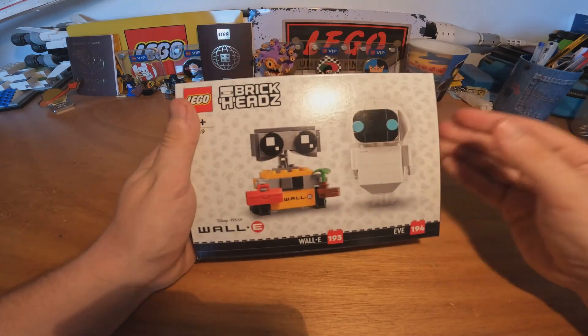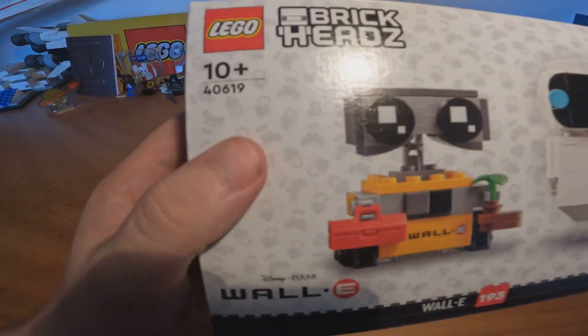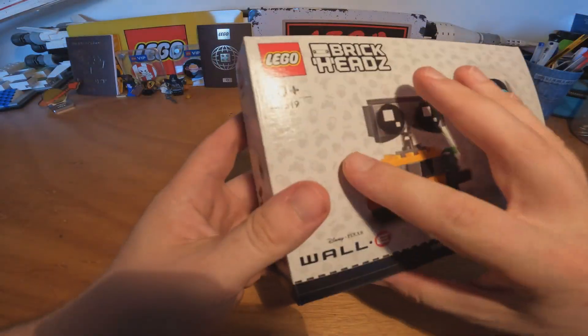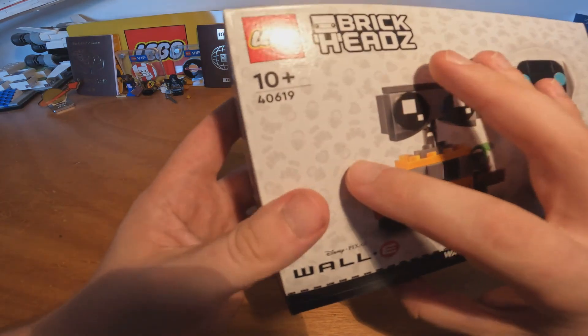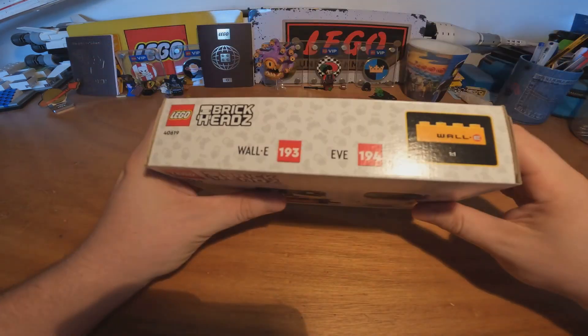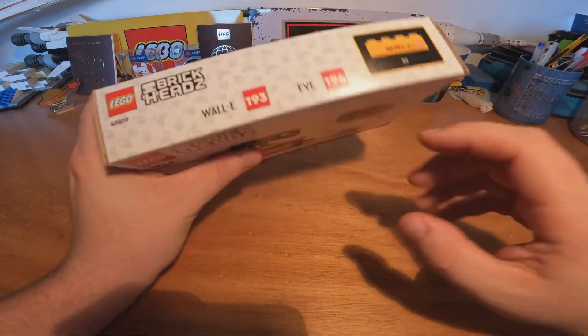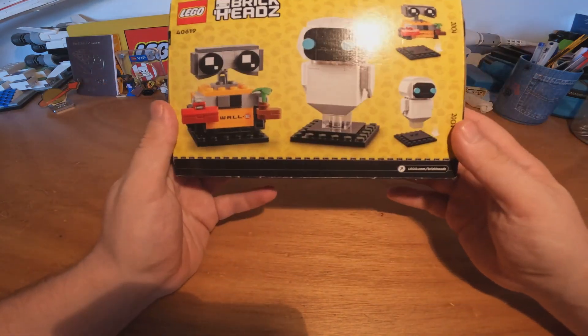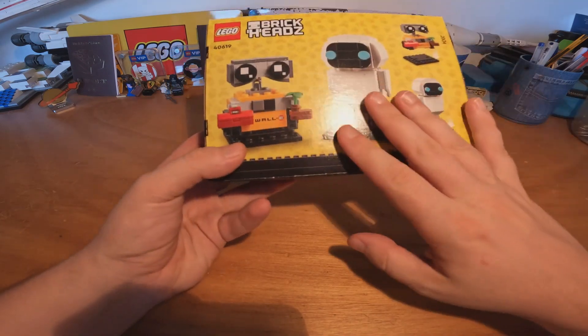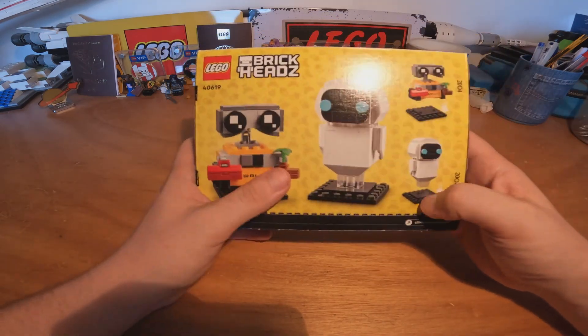This is the box. On the front we have WALL-E and EVE with this beautiful texture on the box, with WALL-E, EVE, and a heart here like this. On the top we have a normal-sized 1x1 block with WALL-E on it, and here we have another view of the set with WALL-E and EVE.